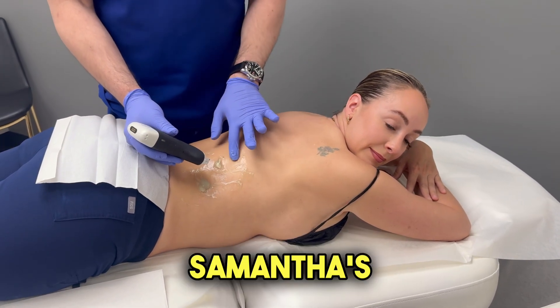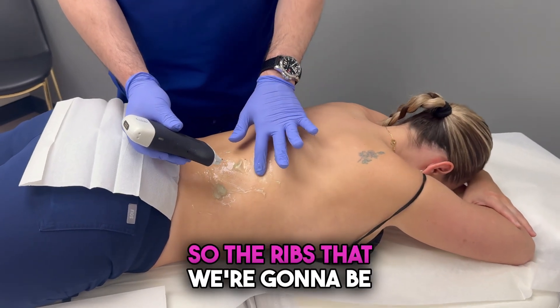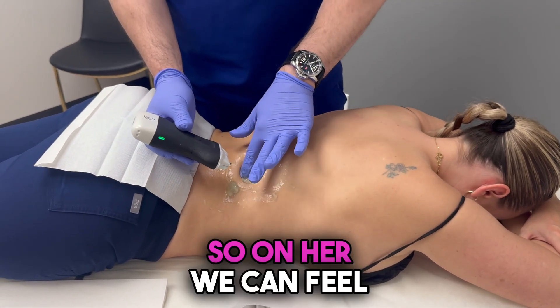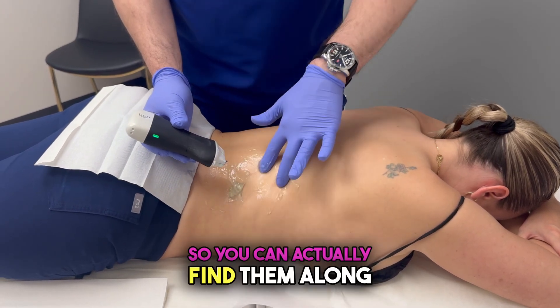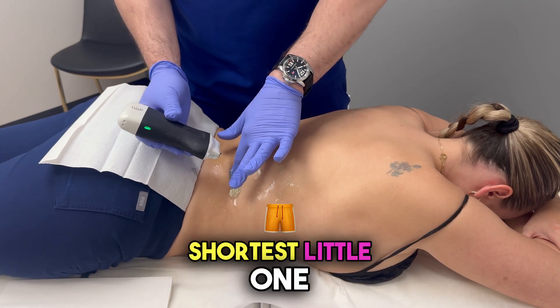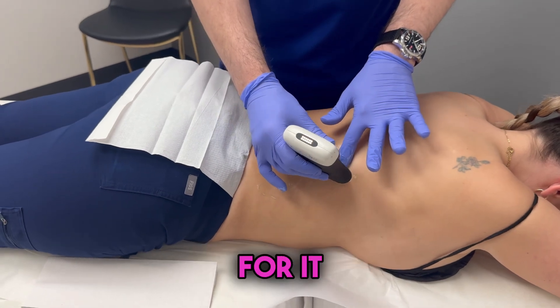So first of all, because Samantha's skinny, we can feel her ribs pretty good here. The ribs that we're going to be shaping are the bottom three, which are numbers 10, 11, and 12. On her, this feels like about 10 right here, this feels like about 11. They course this way, so you can actually find them along their course. And number 12 is our shortest little one, right about there.